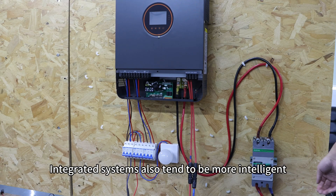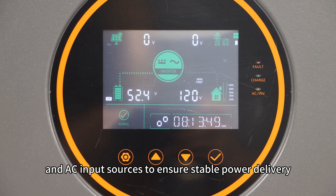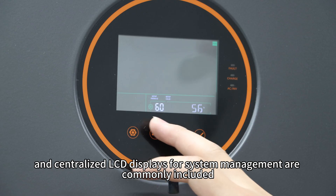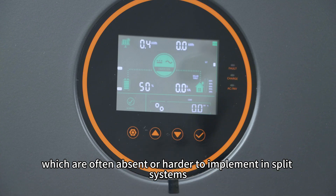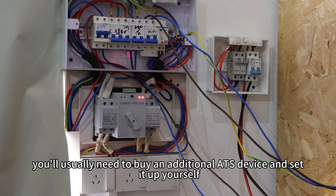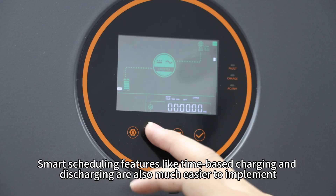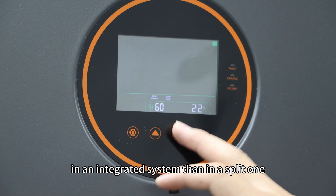Integrated systems also tend to be more intelligent. They typically support automatic switching between solar, battery, and AC input sources to ensure stable power delivery. Features like Wi-Fi connectivity for remote monitoring and centralized LCD displays for system management are commonly included, which are often absent or harder to implement in split systems. If you want to connect grid power or a generator in a split system, you will usually need to buy an additional ATS device and set it up yourself. Smart scheduling features like time-based charging and discharging are also much easier to implement in an integrated system.